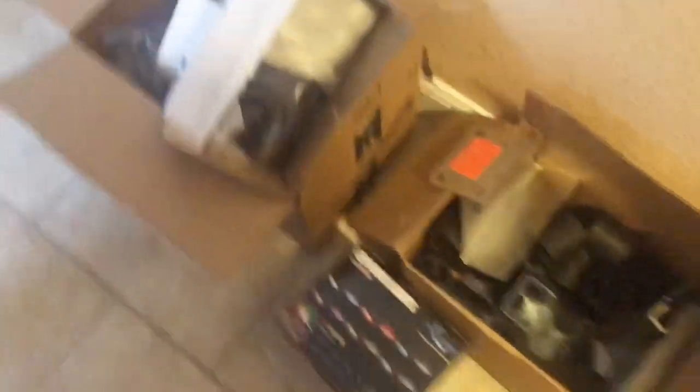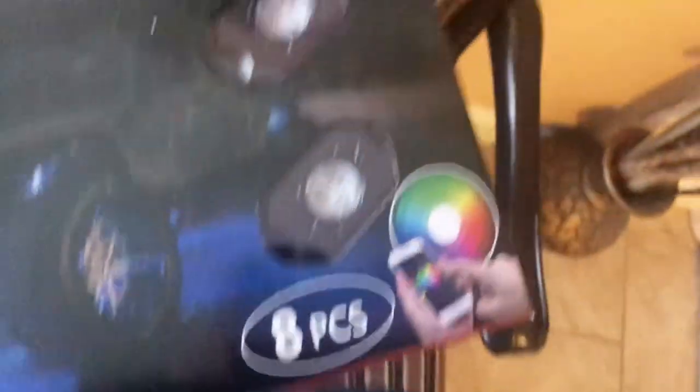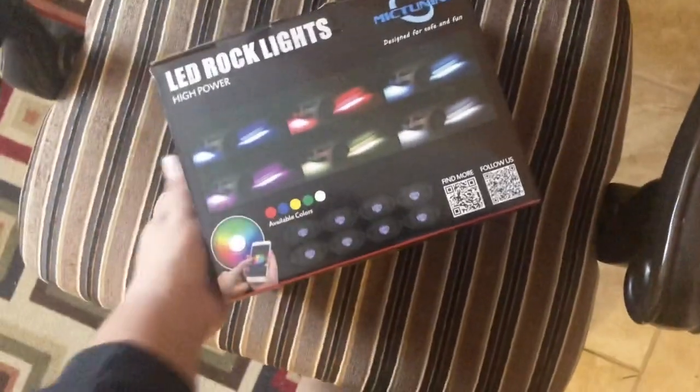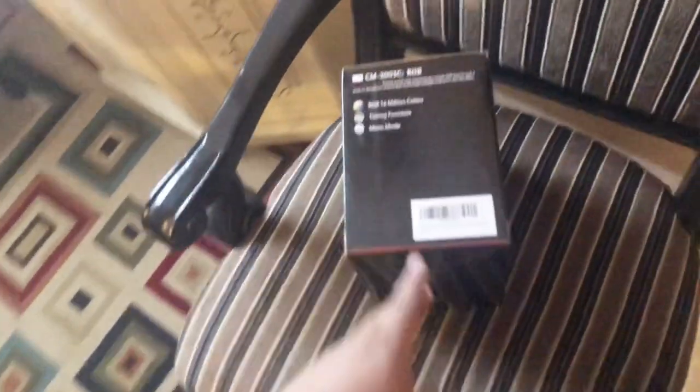I want it to sound a little better — it sounds pretty good right now, but I'll try to insert a clip of how the truck sounds. And I have rock lights as well — these shouldn't be too difficult to install. Got these off Amazon. This is the eight-piece set; there's also a four-piece for smaller vehicles. I got this one in case four didn't really light up that much. This is the only one I could find with decent reviews on Amazon at a decent price — around $89.